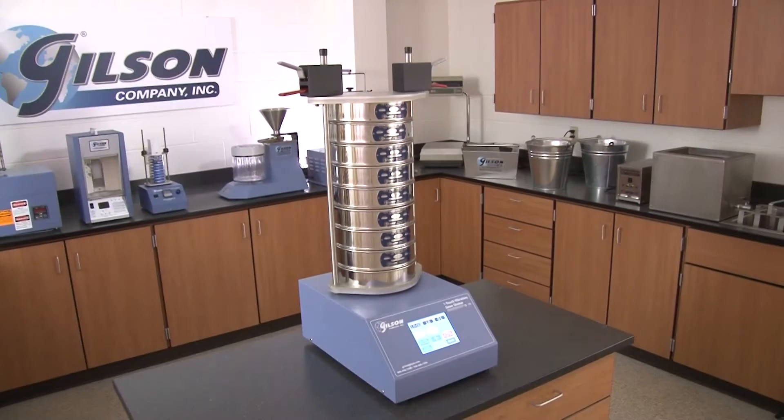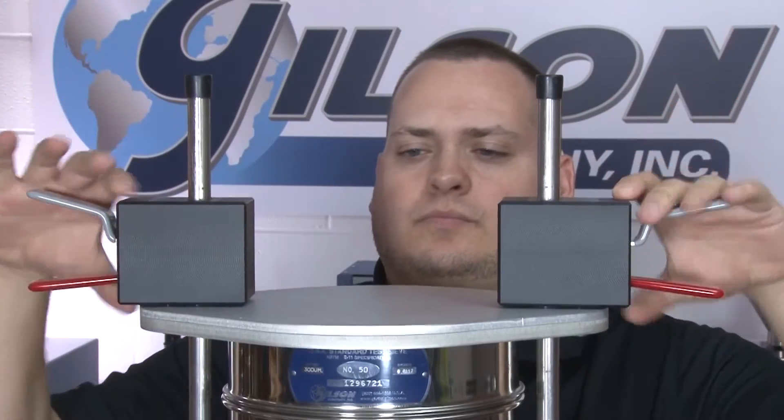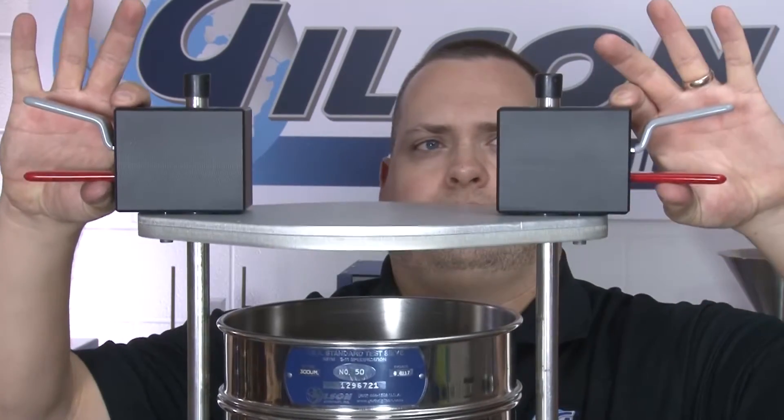This quiet and compact benchtop unit features a fast-acting clamp assembly that quickly and easily locks and unlocks sieves in place, assuring efficient transfer of vibration energy.